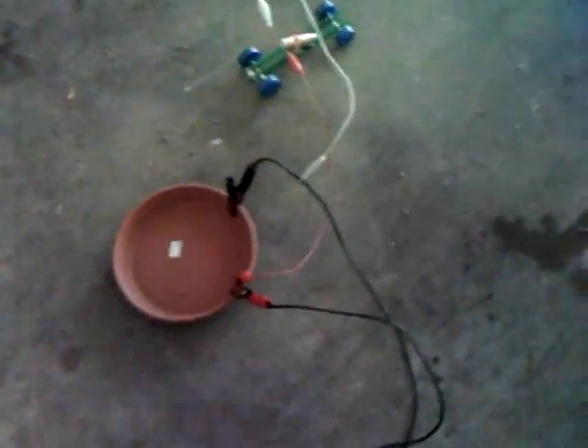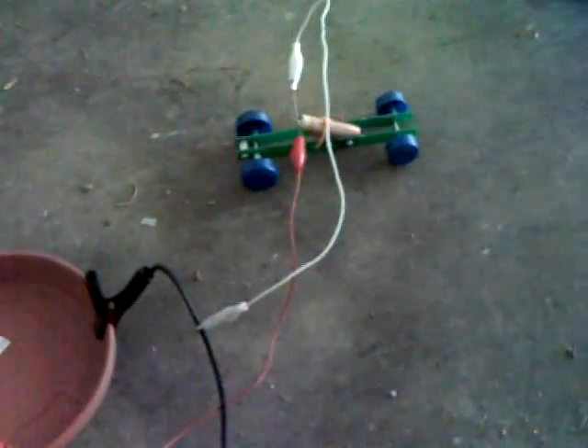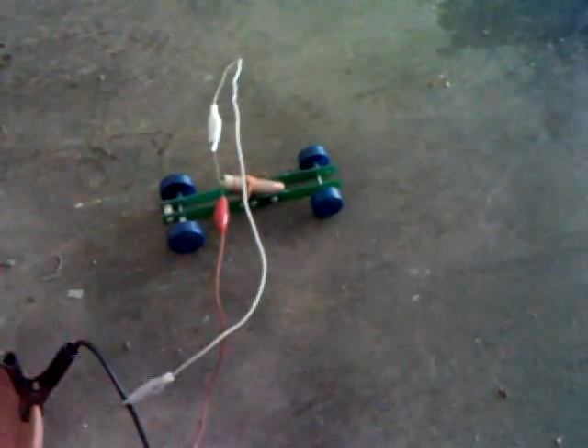What we got here is a model rocket engine strapped to a really simple little car. You can see here this is the ignition. It goes back to a car battery charger, 12 volts. I got the alligator clips on the insulator, and everything is hooked up except for the last connection.